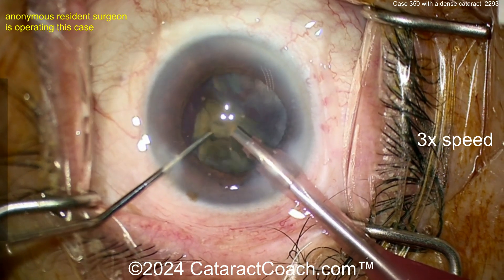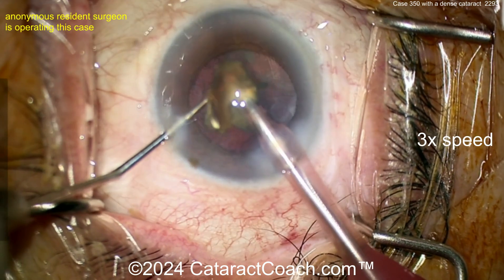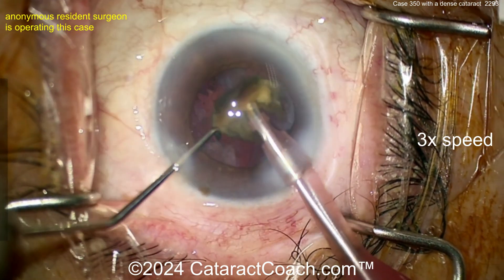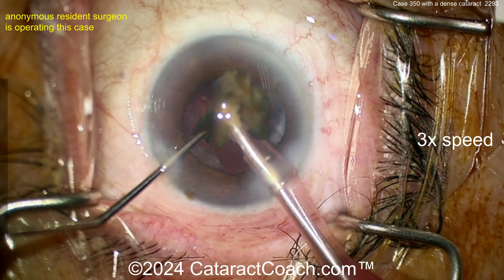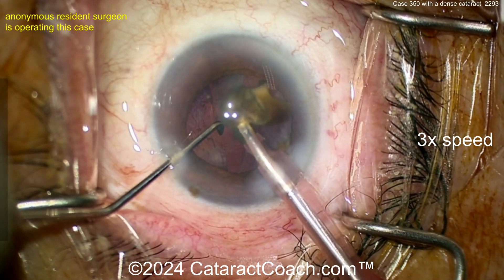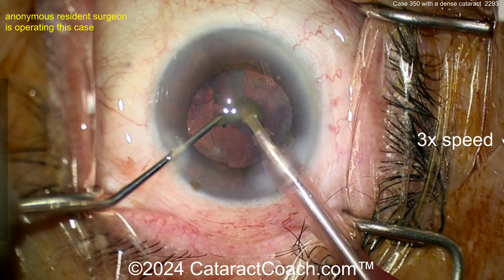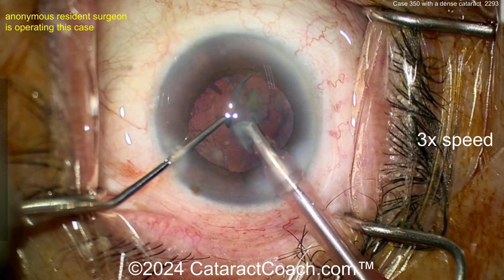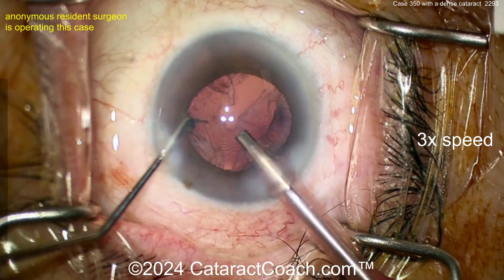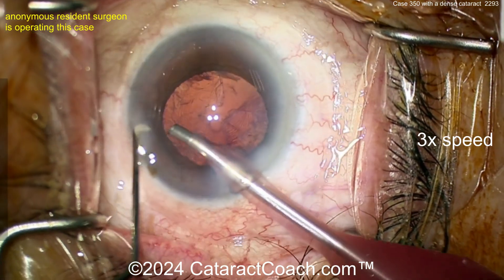I like the pivoting in the incision — there's no phaco wound burn here, that's a great thing. You can also recoat the endothelium if you need to. In these dense cataract cases, you're putting in more and more phaco energy — watch your machine, look at the cumulative dissipated energy or delivered energy. If it's very high, you may want to stop periodically and recoat the cornea with viscoelastic to protect the endothelium. Look at that — cleaned up beautifully.